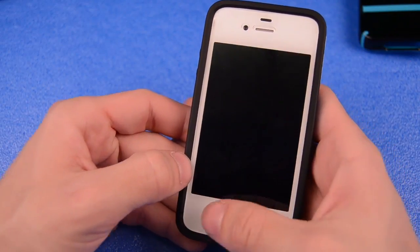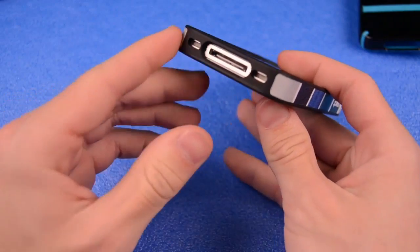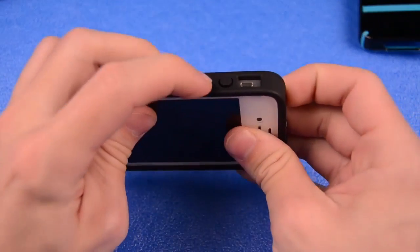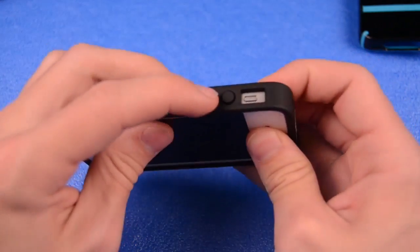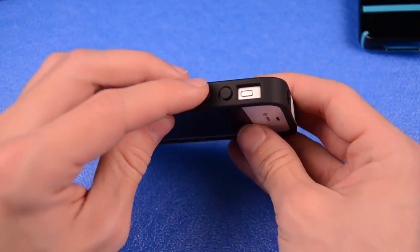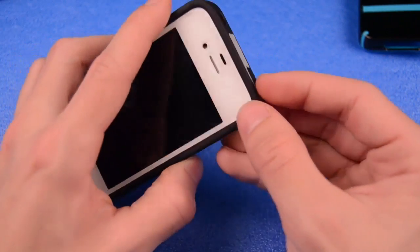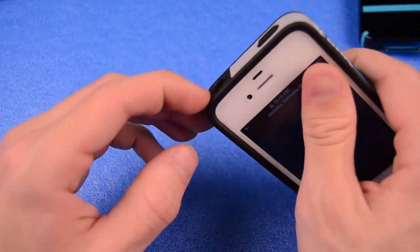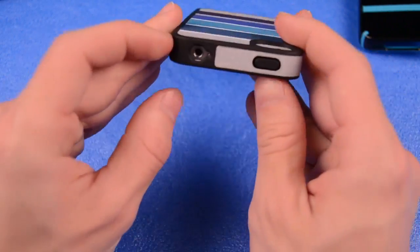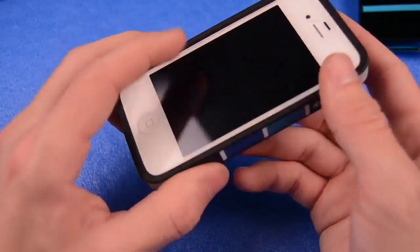On the front of your case, nothing is blocked off — everything is easily accessible: your screen, everything right there. On the bottom, you have your ports fully open, and your buttons have a nice silicone material, the same material that the dock part is made out of. They feel very nice and are very easy to access, along with your volume button, your vibrate switch, and your power button. And you do not have a deep headphone port, so don't worry about using different kinds of headphones — you don't have a deep port like you do with some other cases.